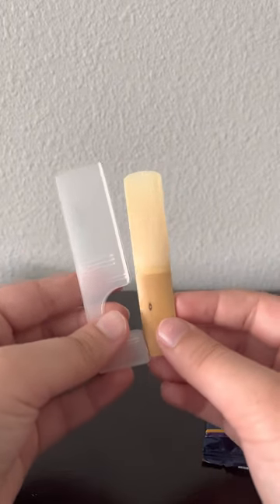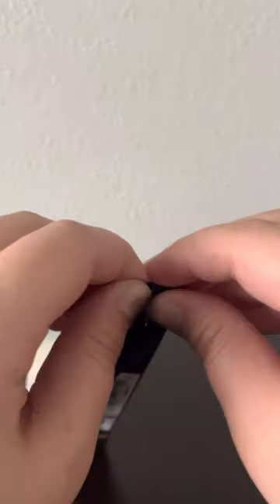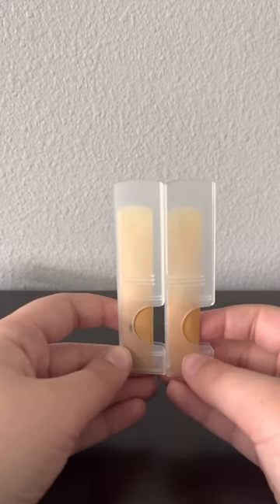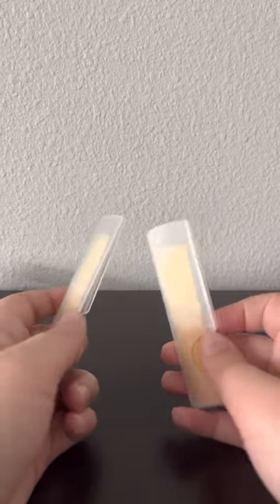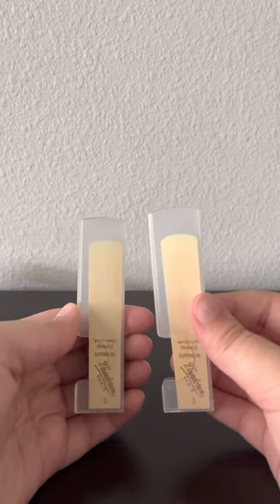Now we must put this back and compare it with a tenor sax reed. It's always intriguing to open. This is a tenor sax reed. As we can see visually, there is very little difference. Ignore this little dot right there — that's just a part of the wood. As we can see here, they're both the same size reeds.